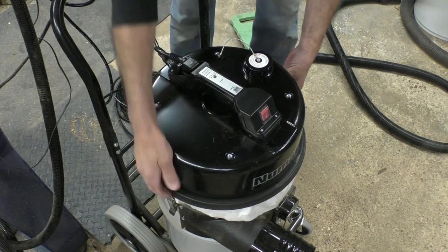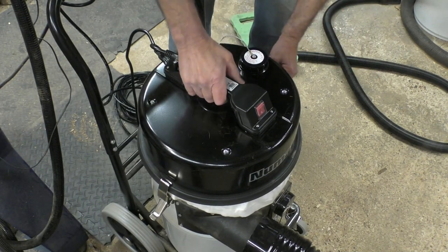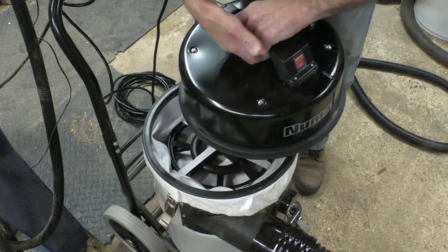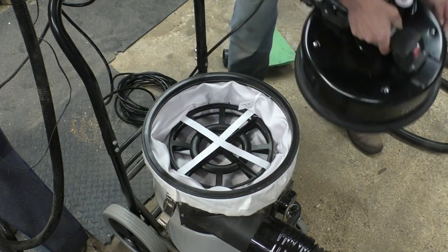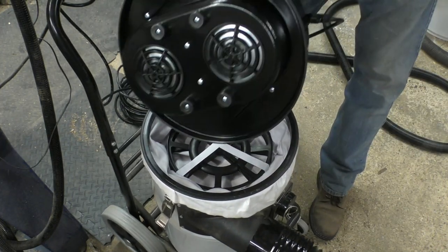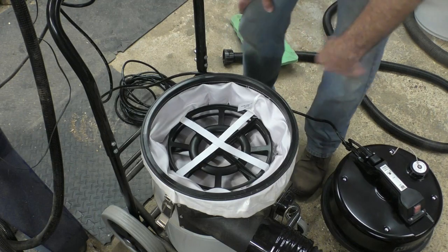To take the top off — remove the motor — there are two clips, one on each side, and you can configure the top to the best position for where you're actually working. That comes off and you can see the twin motors in there. You put that on the ground and there are four little rubber feet, so you can put it down without fear of damaging anything.